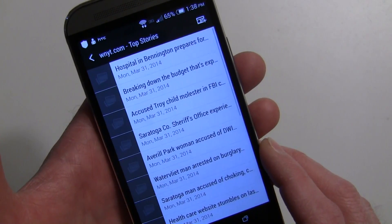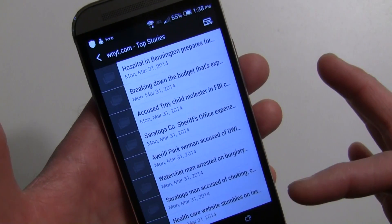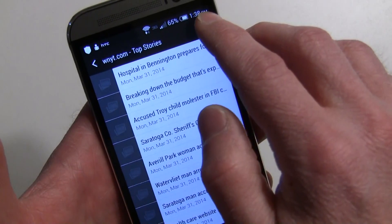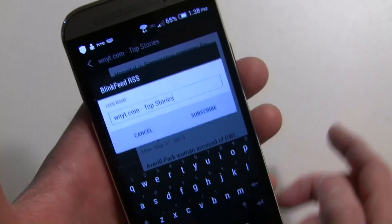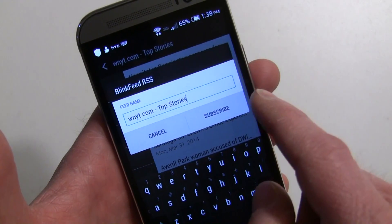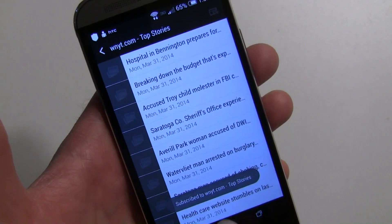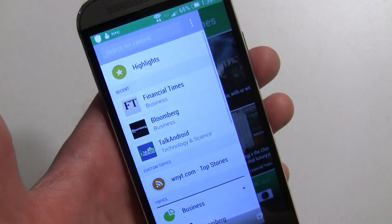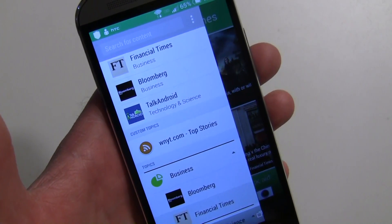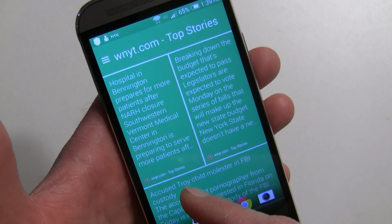Choose 'BlinkFeed RSS' and select 'Just Once.' It will open and show you the stories. It hasn't been added yet — hit the plus button, you can change the title if you like, then hit Subscribe. It will now be added. When you go back it's under 'Custom Topics,' and you can tap it to browse all the stories. That's how you add any site not in the normal BlinkFeed catalog.